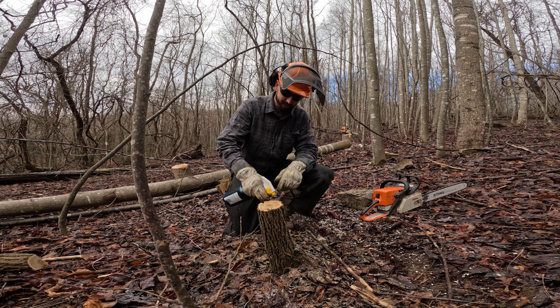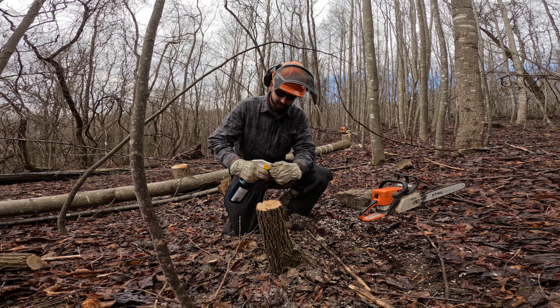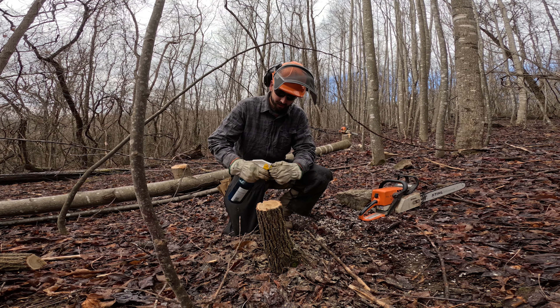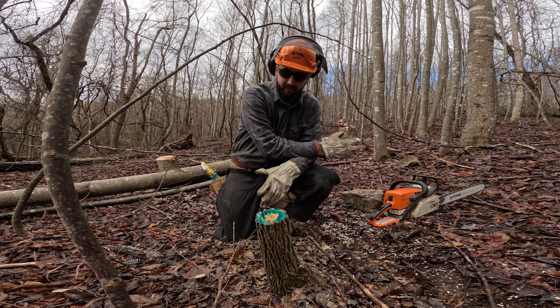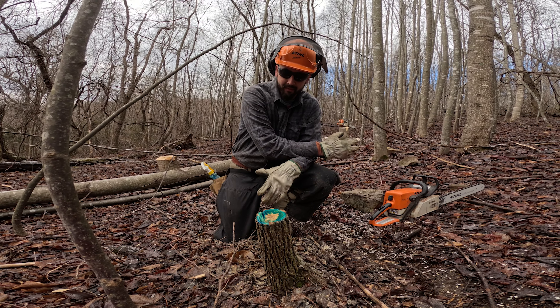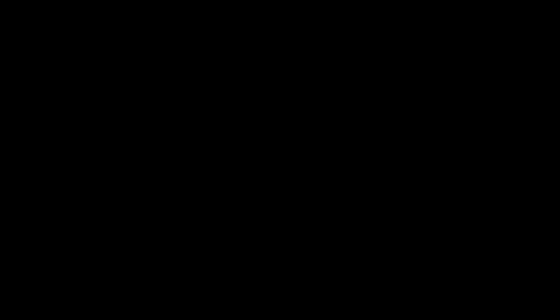Behind us, the trees that we cut — we want to avoid an entire area becoming a big brush pile, because in essence we're bringing the canopy from 40, 50, 60 feet in the air down to the ground, and you're really just relocating the canopy. However, little pockets of this are really beneficial. In just cutting four or five trees right here, this little brush pile can serve as a nesting opportunity for birds, habitat, and a home for a rabbit.